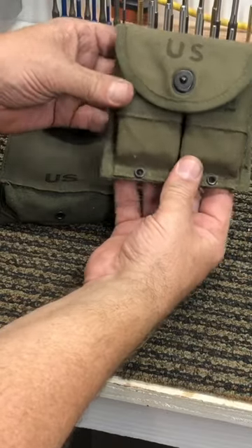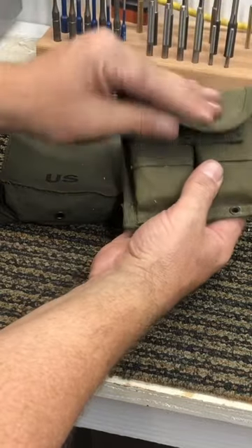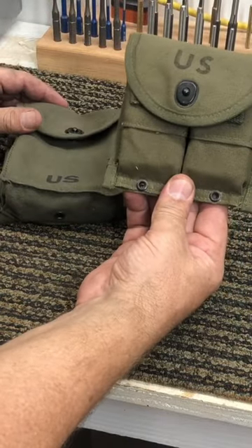You've seen these before. This is that pouch for two M1 carbine magazines, and it holds two 15-round magazines. This would have been World War II and even well beyond, but this was the style you'd really see for the M1 carbine.